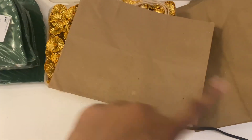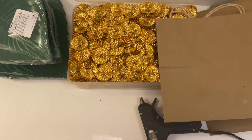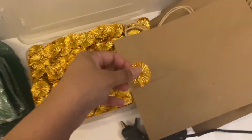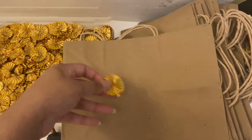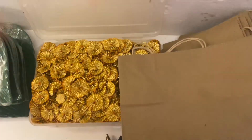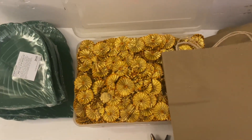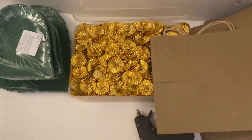That's how we're going to be decorating it. You can put mirrors or pom-poms, whatever you like. I also have a tag with 'Happy Diwali' written on it.